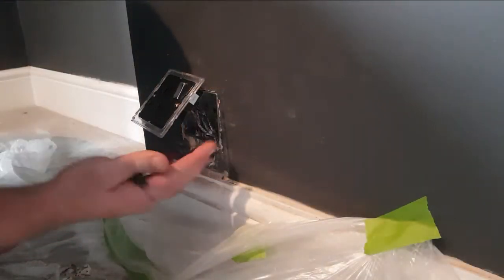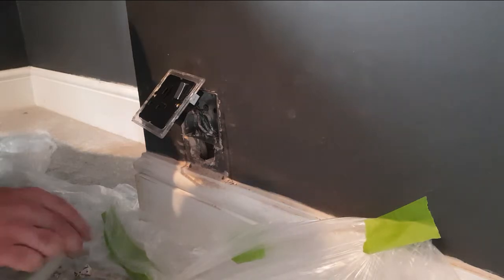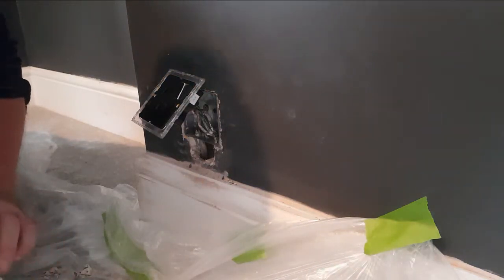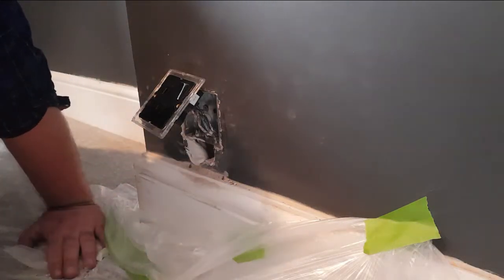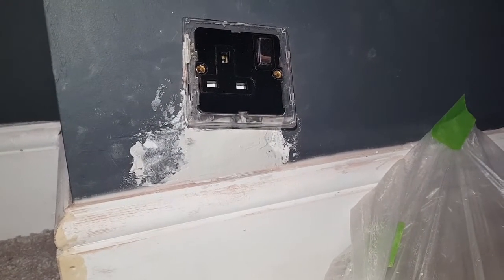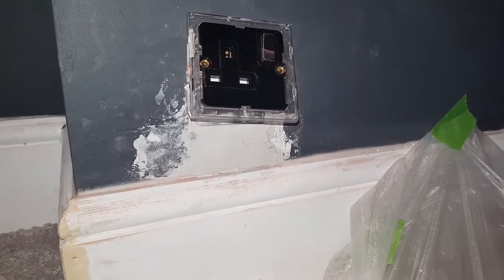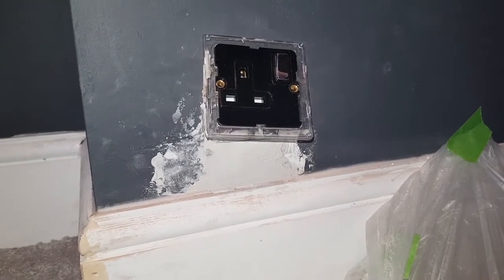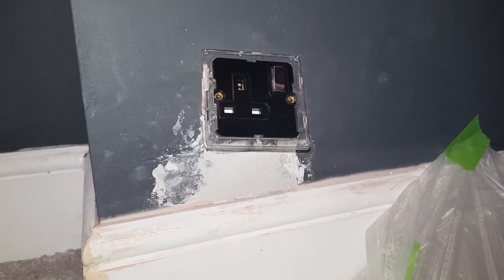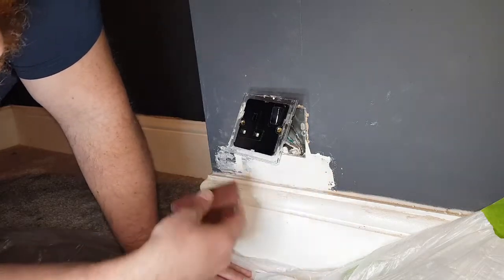Before I attach this all back together, I'm just going to fill in this gap with some polyfiller. I've got the polyfiller here and I'm just going to use a smoothing knife to fill the gap. The polyfiller is in the hole — I'm going to let it dry, come back and give it a sand just to make it flush, and then it'll be ready for painting. I'll then be able to put the socket back on the wall and that'll be the job done. I'm going to use a bit of 120-grit sandpaper just to smooth that off.